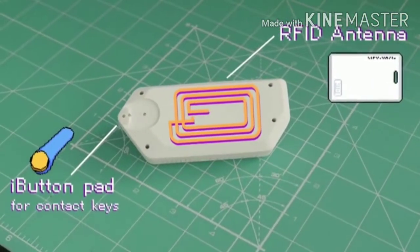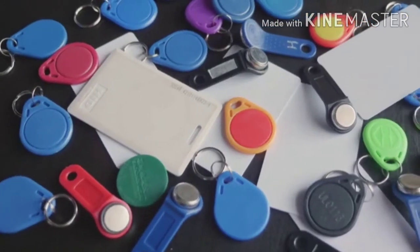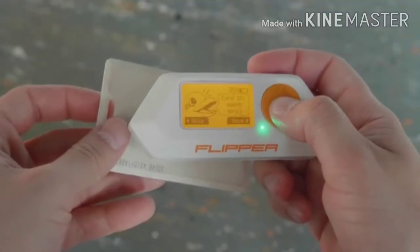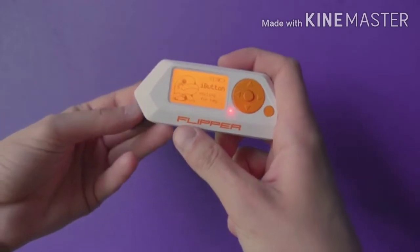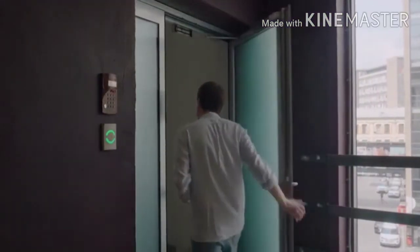Flipper Zero supports RFID and iButton tags. No more need to keep all your office and building keys — Flipper can store hundreds of RFID cards and contact keys in its memory. Just select the one you need from the menu to emulate it.